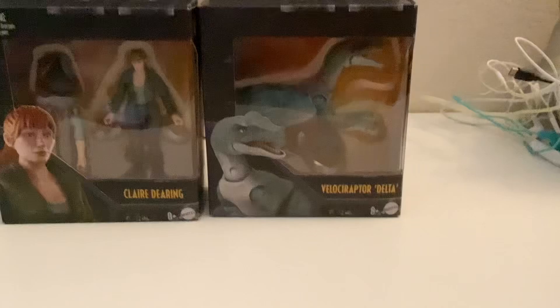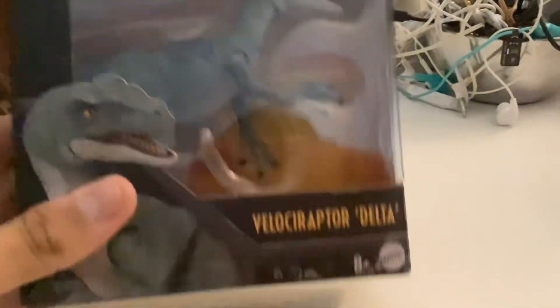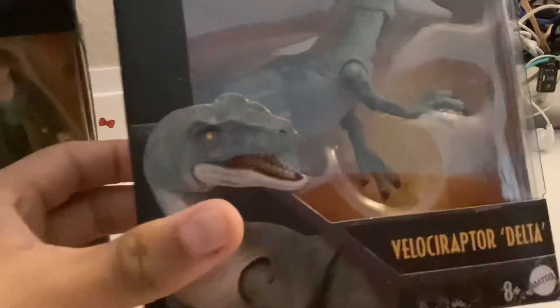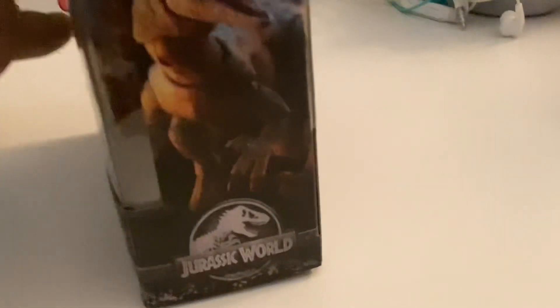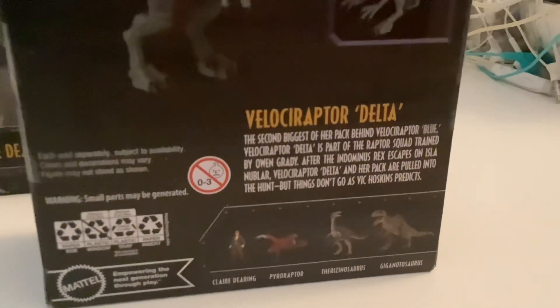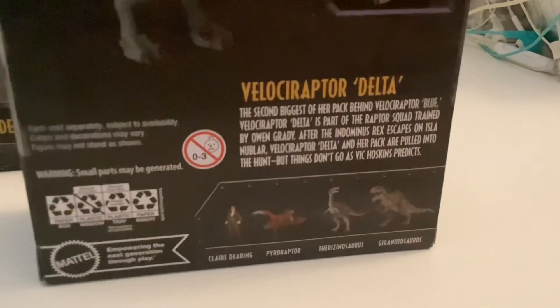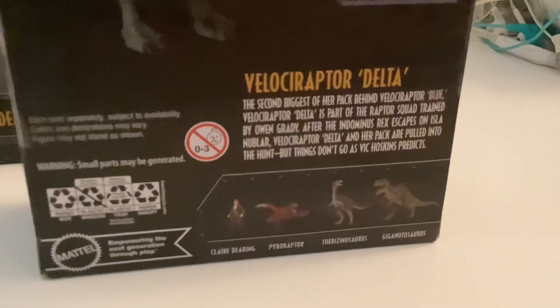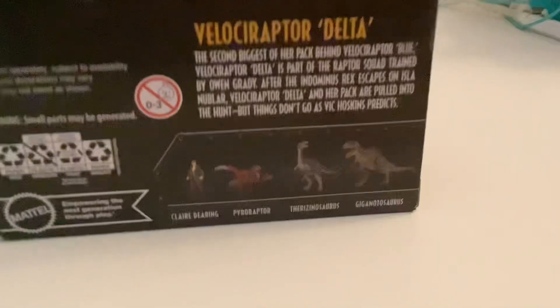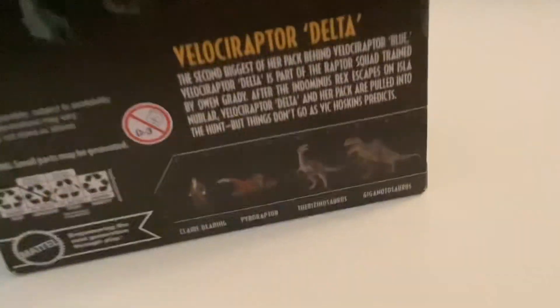So we're going to unbox these two, and the first one I want to start with is Velociraptor Delta from the Jurassic World movies. Here's the front of the box, the sides, and here's a description of her. It says: the second biggest of her pack behind Velociraptor Blue, Velociraptor Delta is part of a raptor squad trained by Owen Grady. After the Indominus incident on Isla Nublar, Velociraptor Delta and her pack are pulled into the hunt, but things don't go as Vic Hoskins predicted. There are also other Hammond Collection figures to collect — I'm still trying to find Pyro Raptor and Owen Grady as well.